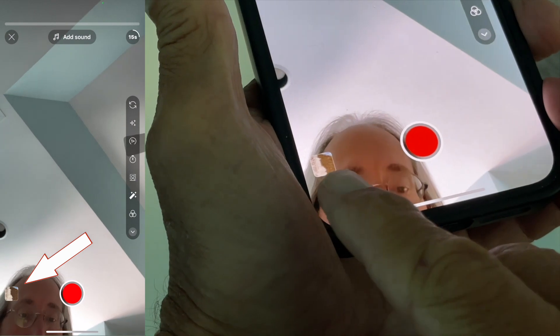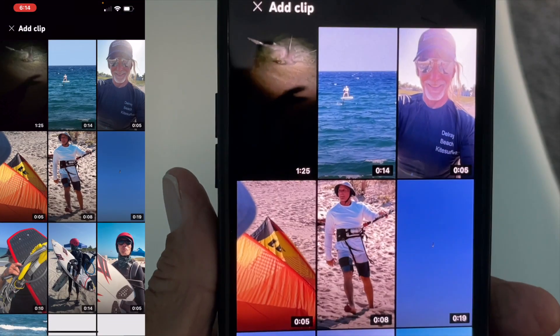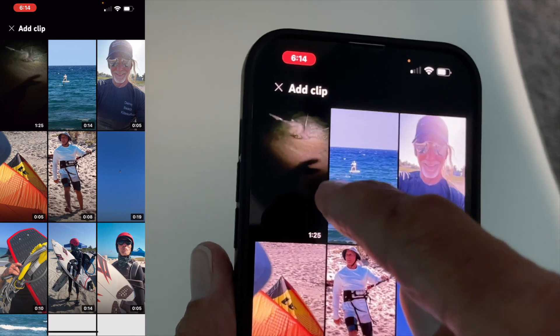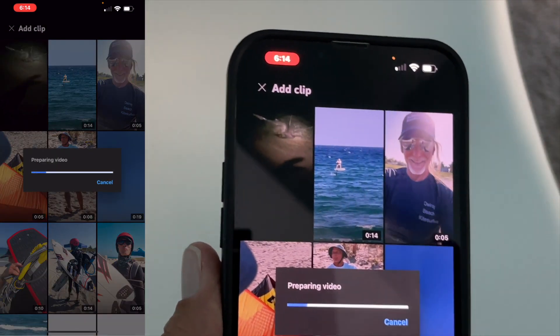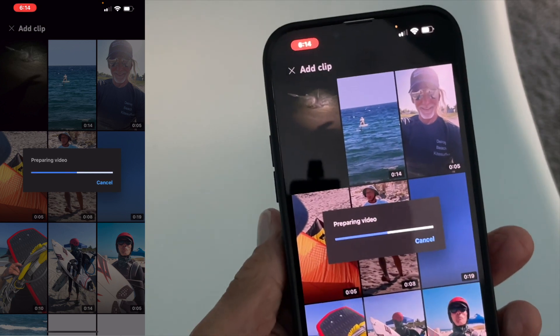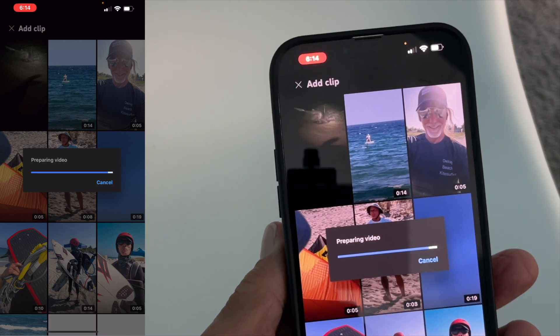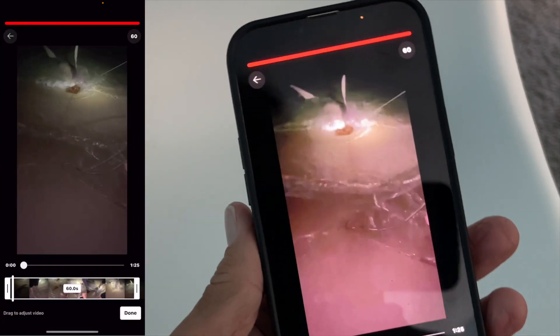Once I'm cool with that, I hit done. Then I go over to this corner and click on that, and I have to pick which video I want to put in there. I click that one — it's preparing it, takes a second or two, and there we go.